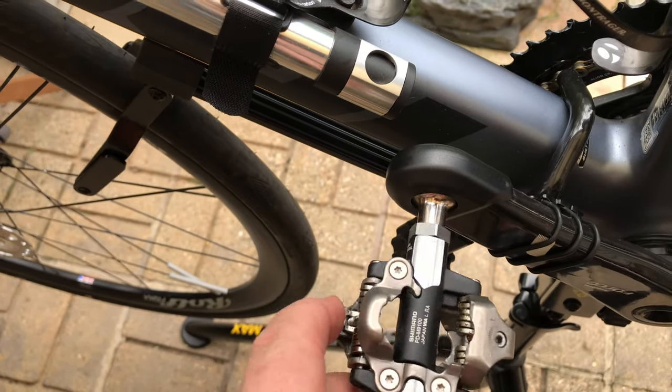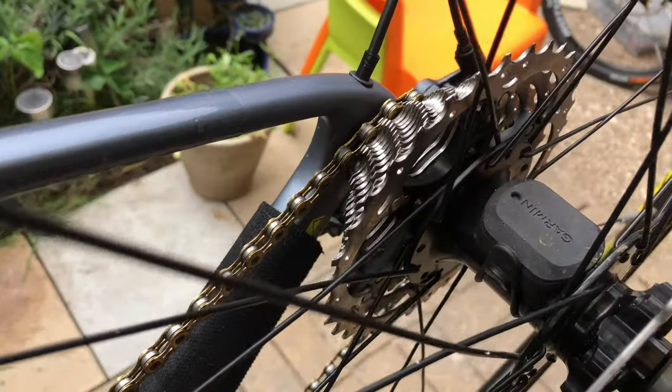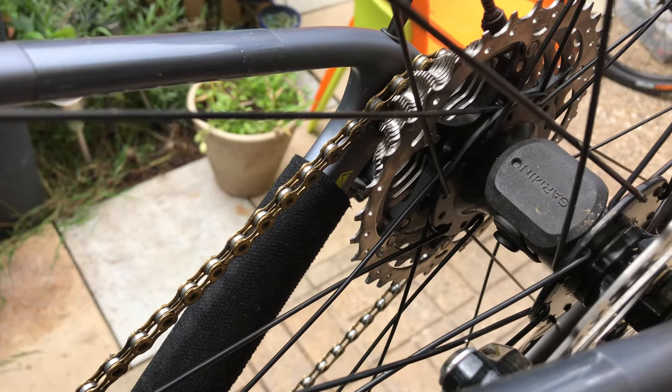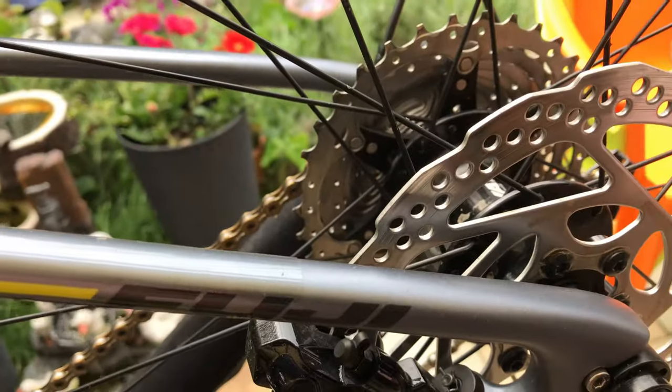I fitted some rubber boots to the ends of these carbon cranks because I found I was beginning to scratch them up. Here's the rear speed sensor for the Garmin computer, and the rear disc brakes.